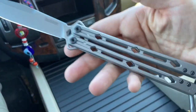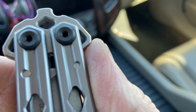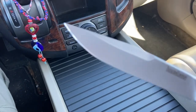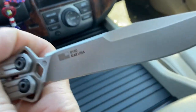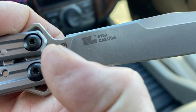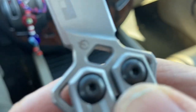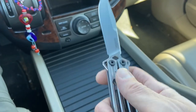So, Kershaw Lucha. I have a feeling this one will stay in the collection because it is representing something that I don't have, which is a fine and well-made butterfly knife. This is 14c28n steel, made in America. I don't know what that logo is — I think that's their in-house design logo. It reminds me of the Rebel Alliance logo from Star Wars.